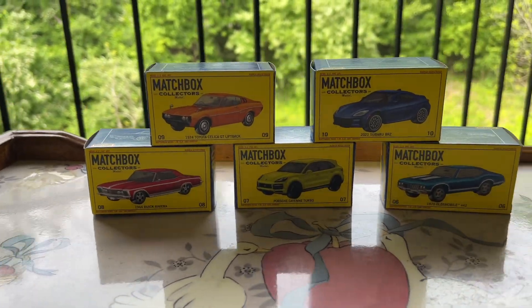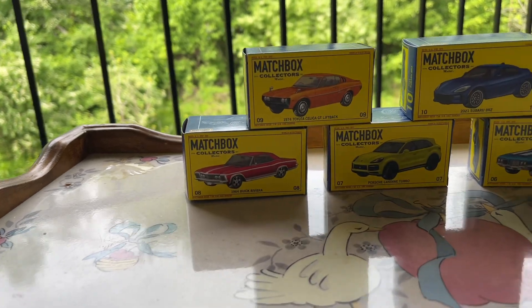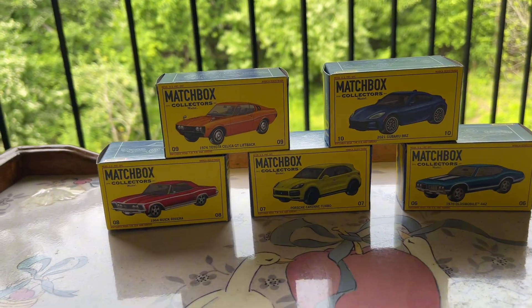Hey YouTube, what's up everyone, LoneStarCast here, and today we're going to be taking a look at the brand new 2024 Matchbox Collectors Mix. Let's get into the video.